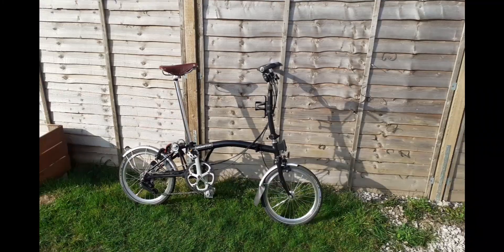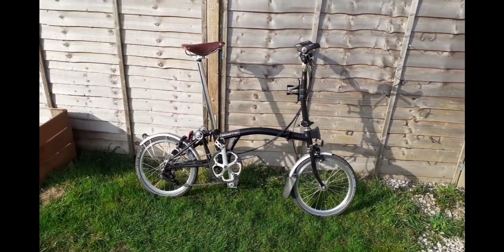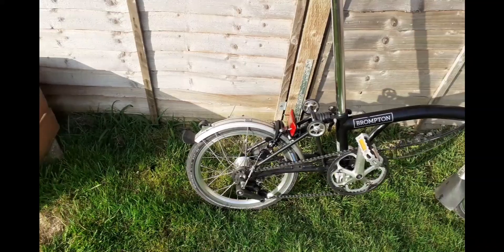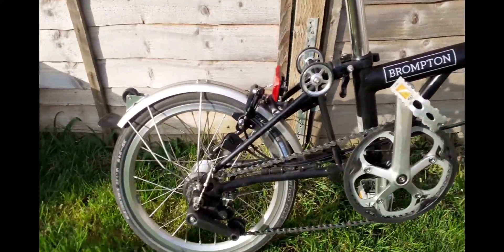Hi everyone, just a quick video to show you around my Brompton — there it is, my Brompton M6L. As you can see, I've added a few extras to it.